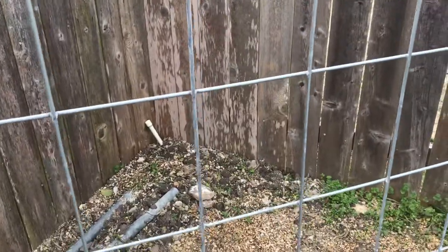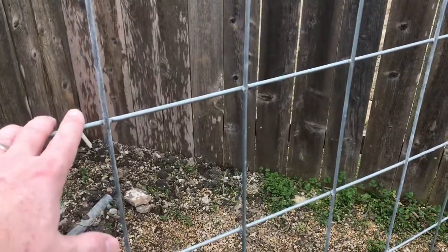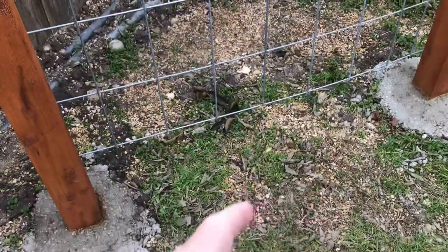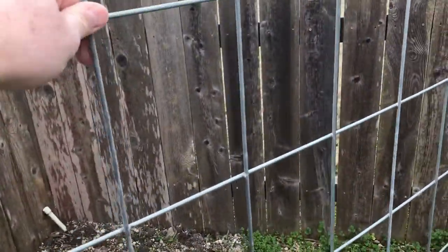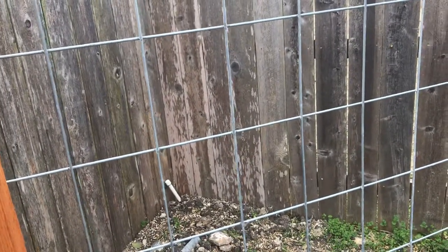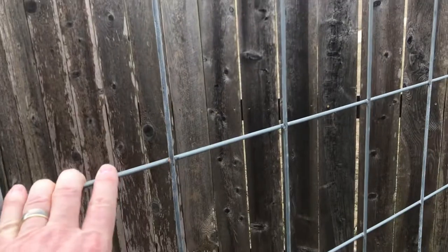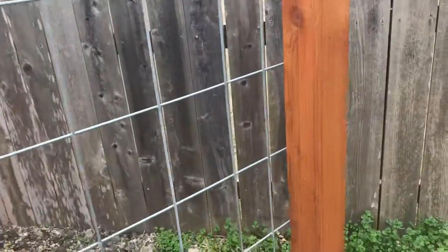The reason I chose cattle panels is durability. I'm going to be growing coral honeysuckle up here, and over the years it gets pretty woody at the bottom — kind of like a trunk — and the foliage gets heavy. I wanted something stout so it won't cause the trellis to bend or lean over time. Also for maintenance: when it comes time to restain, I don't need to worry about cutting back the honeysuckle — I can just leave it alone and do the stain on the wood when the time comes.